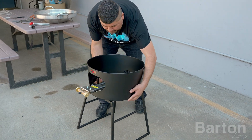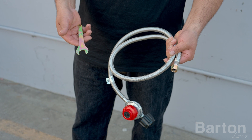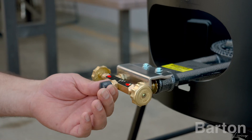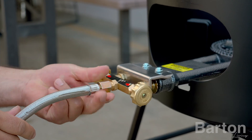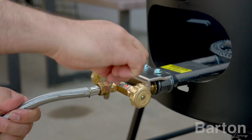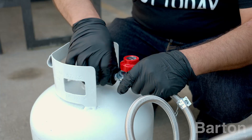Flip the stove over and place it securely on the ground. Take the gas hose and the included wrench. Remove the plastic cap from the flame regulator valve. Connect the gas hose to the flame regulator valve and tighten it using the included wrench. Connect the other end of the gas hose to the gas tank.